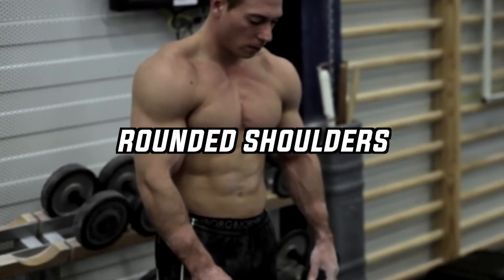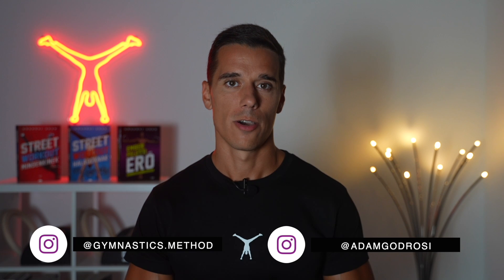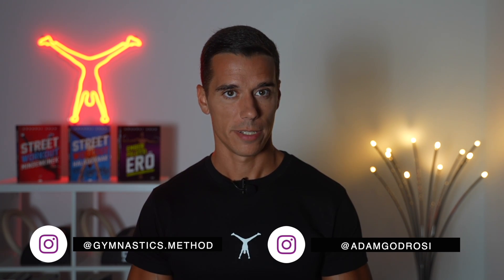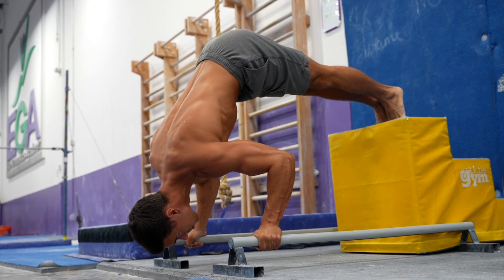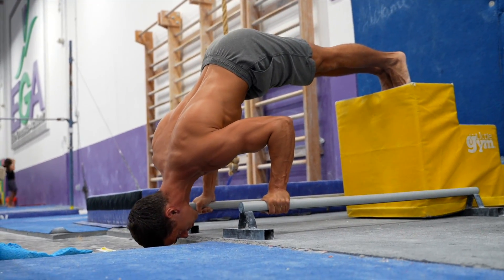If you want to build big, rounded shoulders with your body weight only, the handstand push-up is your exercise. I'm sure you're thinking you won't be able to do this exercise. Actually, you don't have to do it the way you see it. You can build great shoulders with some way easier progressions that you can build up the same way as a simple push-up. So don't worry, this video will be really beginner friendly and I'm sure it will help you a lot.